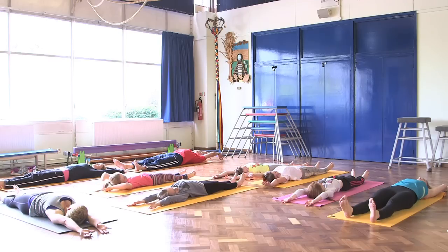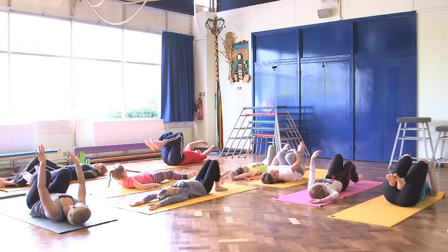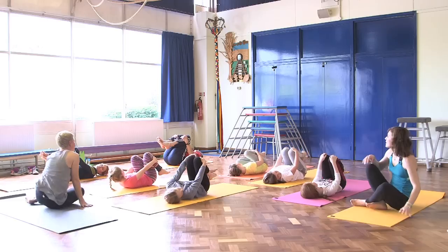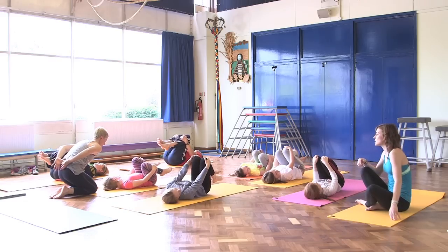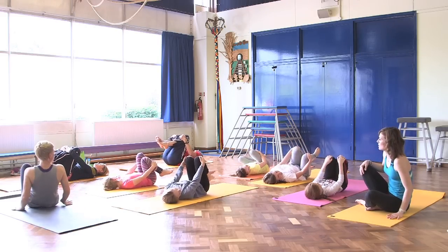From here we're going to hug our knees in towards the chest and gently rock from side to side. Keep your head down on the floor and just gently rock from side to side — we're massaging the muscles in the back that worked really hard throughout the session.